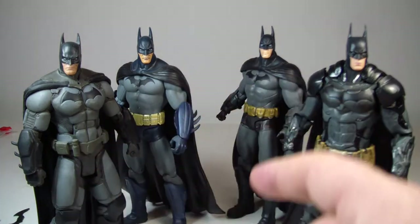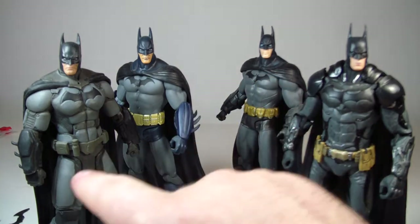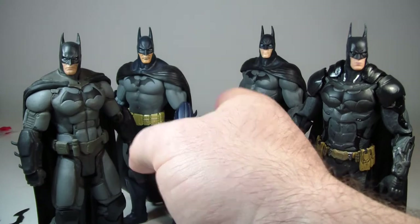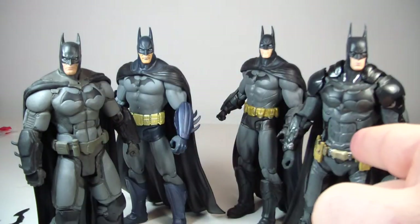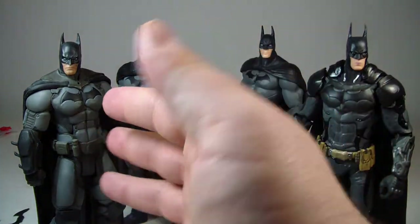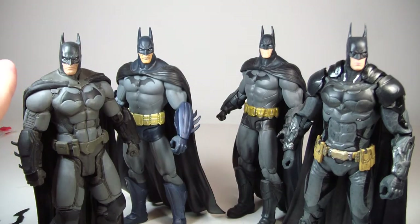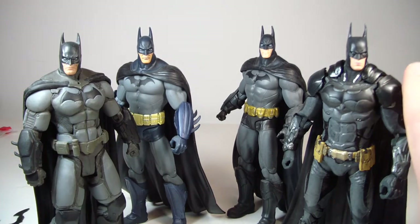They're all pretty much in scale with each other. It's nice to see the transition from the first video game to the second, third, and fourth. I know the Arkham Origins figure was done by a different company, but that figure is one of my favorite figures I own — design wise, articulation wise, and detail wise. The Arkham Knight figure might be a close second in this group of four.